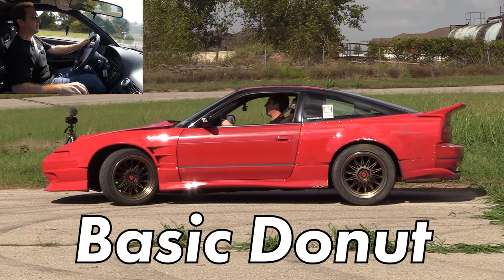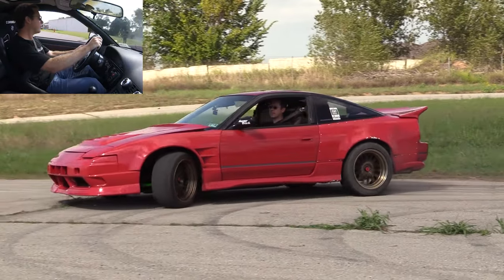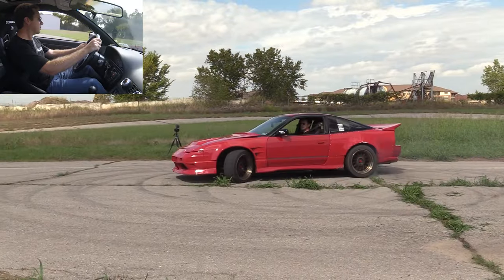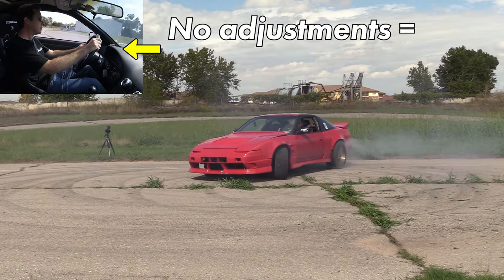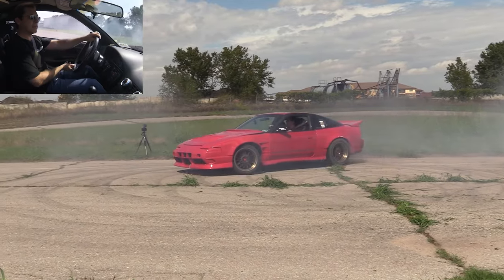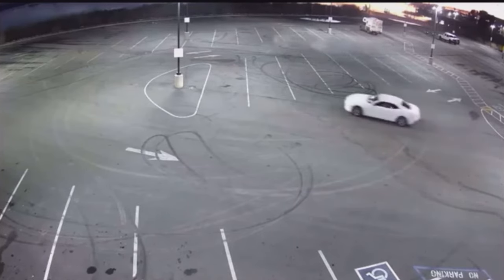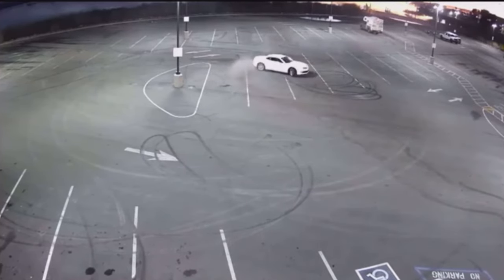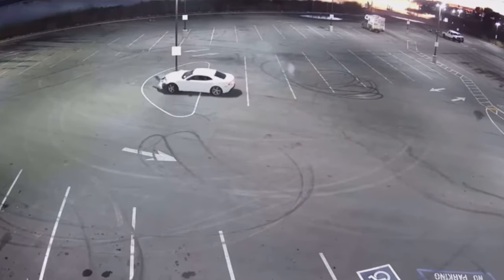A basic donut is incredibly easy to do. Cut the wheel all the way to one direction and floor the throttle. If the car has a locking differential, it will go into a slide and start spinning around. But there's no real control being applied here — the car is alternating between a burnout and a spin-out. While it may feel cool to do this in a dark parking lot at 2am, it doesn't take any skill. A brick and a roll of duct tape could do donuts just as well as a person.